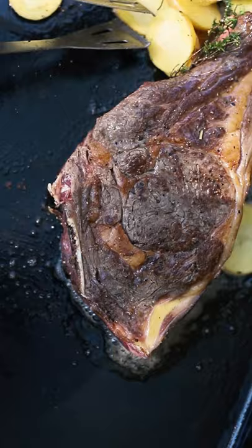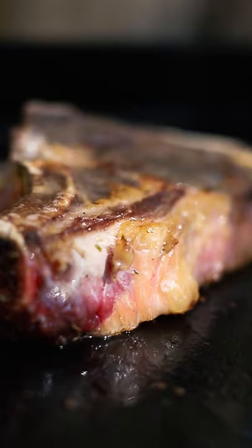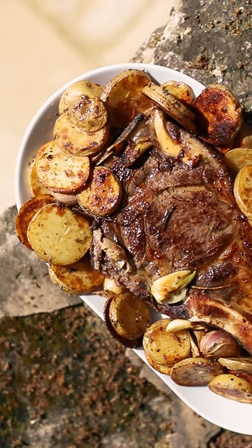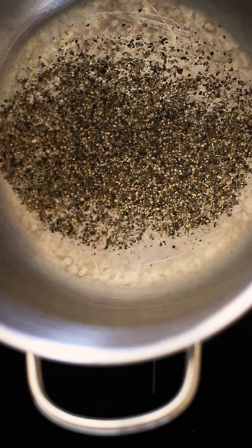Soy sauce, salt, pepper, salt. It's completely easy — don't use too much salt. It's very easy. You can use a dough. There it is. There is a lot of flour.